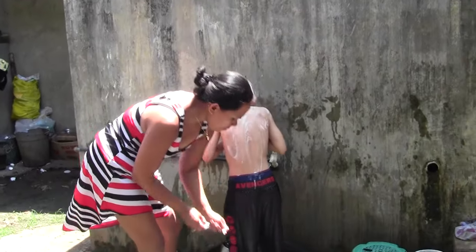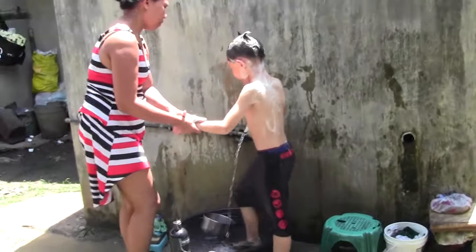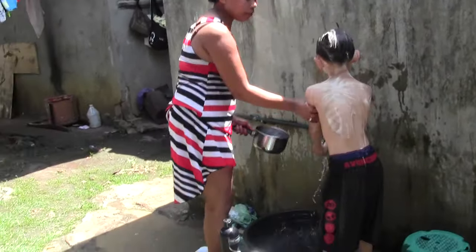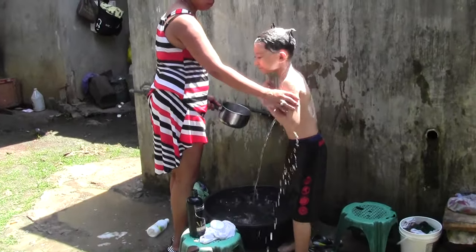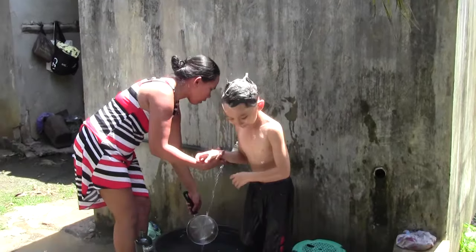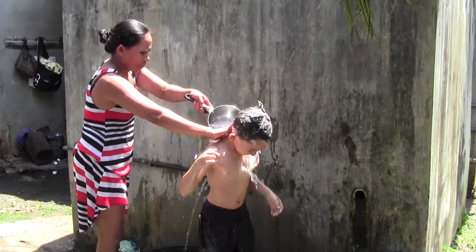You have to rinse off with the water in the bucket. And this here, my friends, is a Filipino style bath.